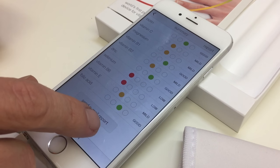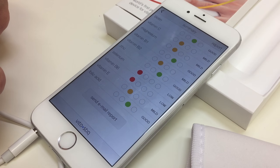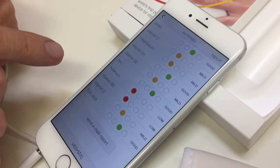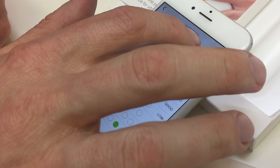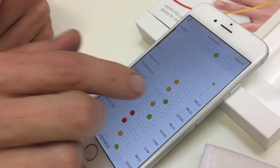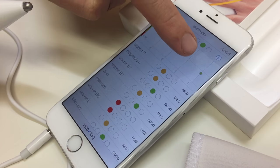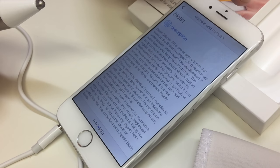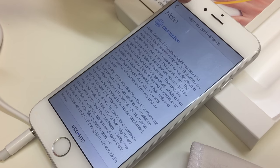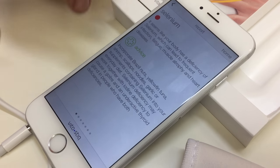You'll notice here there is a send email report button — you can send that report straight through to your naturopath, which I find a really handy feature. Up here there is a button that says report. This is a new installation so I don't have any history in here, but as you test yourself you'll see additional dots form along here so you can track all of your history. If you hit the eye icon that will give you a lot more information about that particular vitamin, which is all very useful.